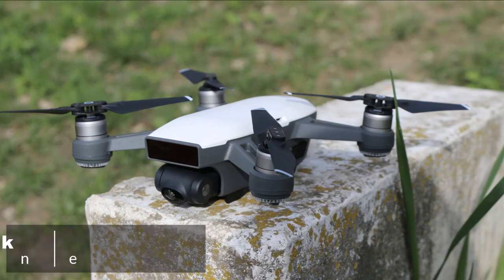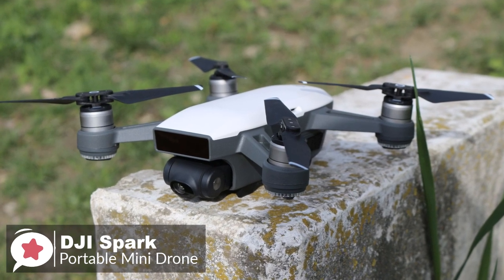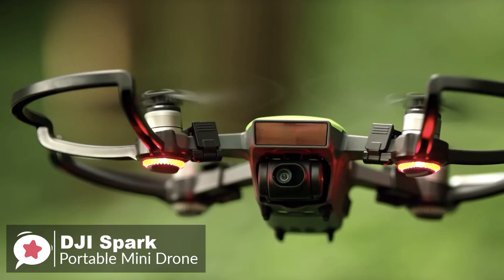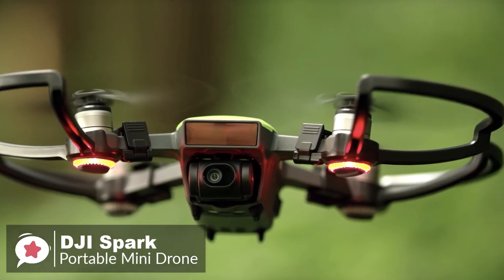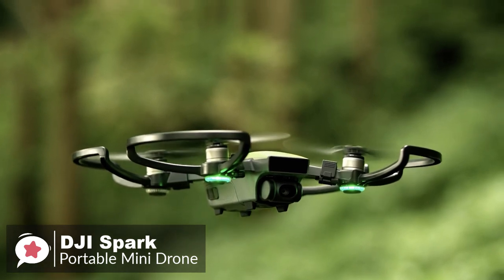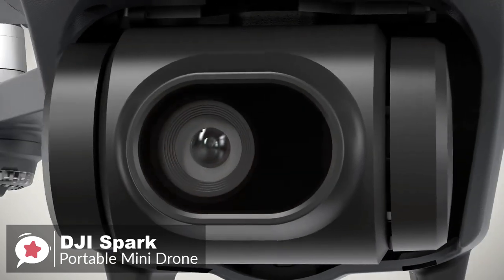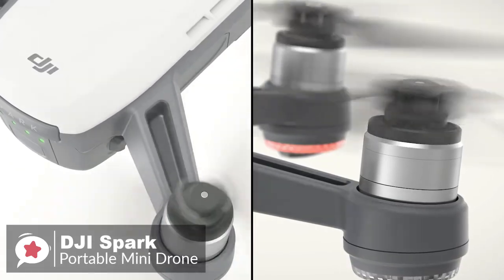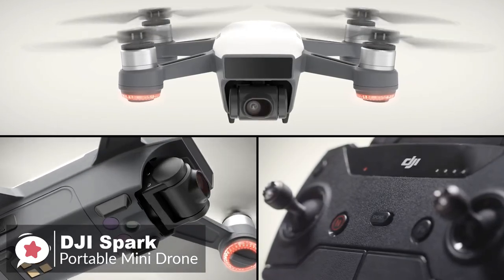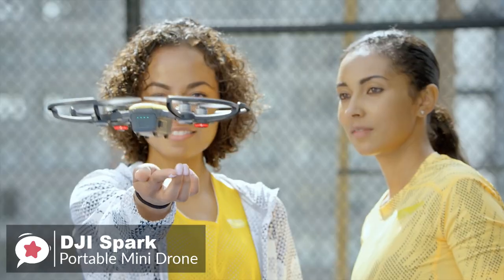At number 4 is the DJI Spark Portable Mini Drone. Without doubt, DJI is one of the best drone makers in the world, and the DJI Spark is one-of-a-kind — affordable and small, yet feature-rich. Any casual user searching for a drone should consider the Spark. Due to its small size, the Spark might be confused for a toy, which it is not, based on the advanced sensors it comes equipped with. The first thing you notice is the build quality — the overall design is quite beautiful, with thick motor mounts giving it a robust appearance.